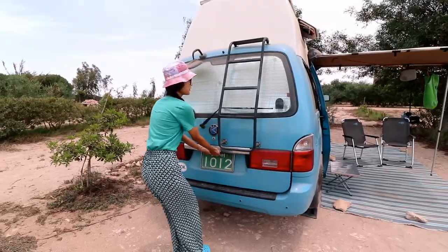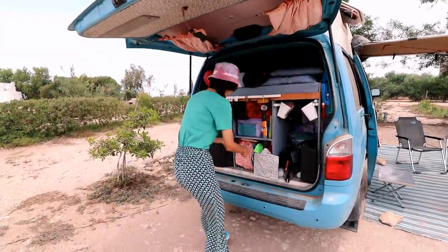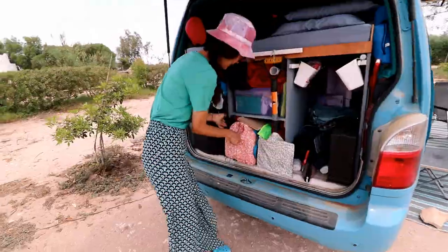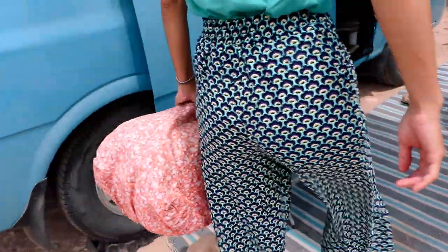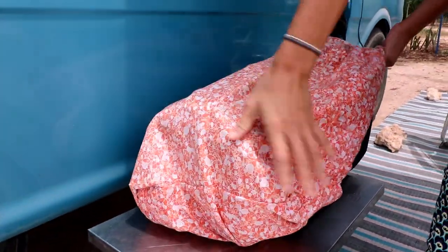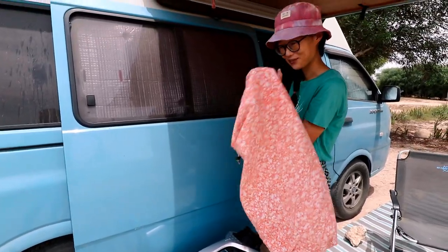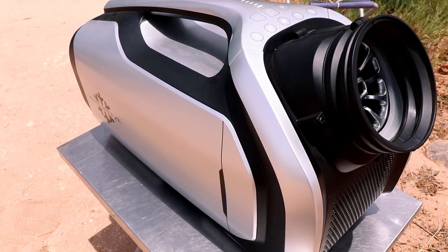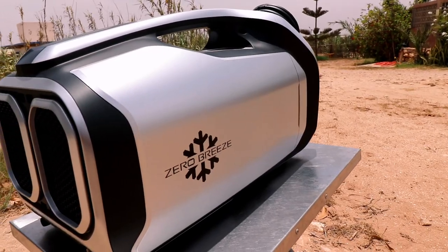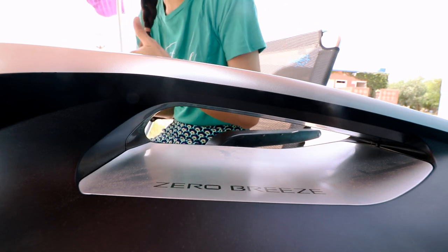Alright, let me set up our portable AC, so let me get ready for it. Open our filthy, dusty, desert-dust cover. Here is our AC. Let me pull it up. This beautiful cover I did hand-sewing — it's from our previous curtain in our van. I carried my little cute portable AC.